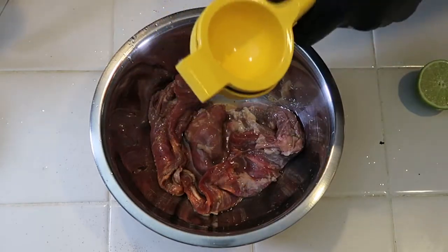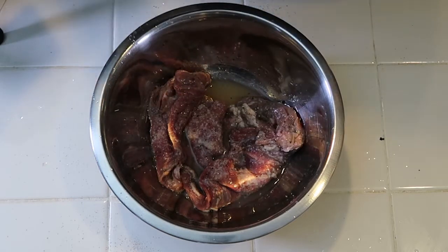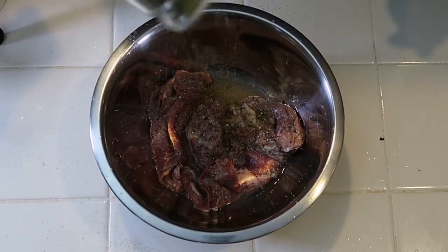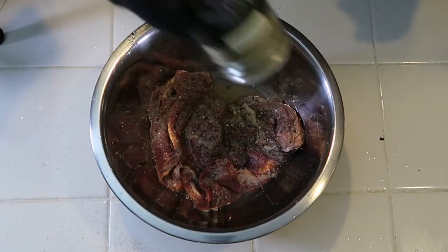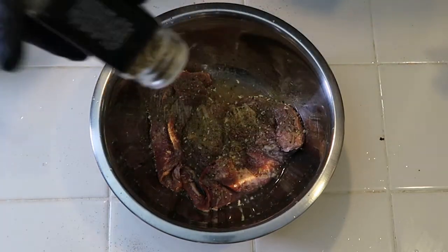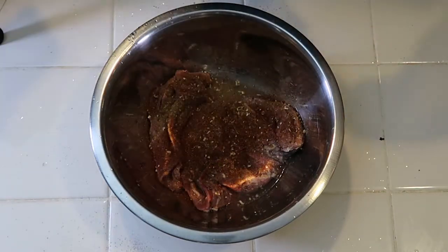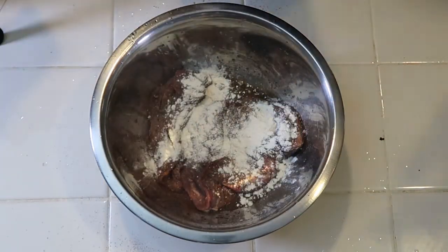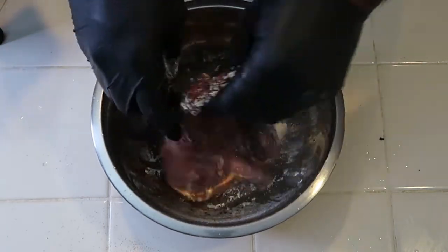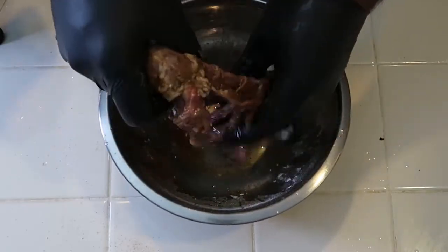Next step is the marinade, which is going to be the same for both the steak and the chicken. It starts with some lime juice, salt, some pepper, some poultry seasoning, some garlic and herb seasoning, some smoked paprika for that smokiness, some onion powder, and if you'd like, some cayenne pepper just to amp up the flavor a bit. I omitted it because of Emma Bites.